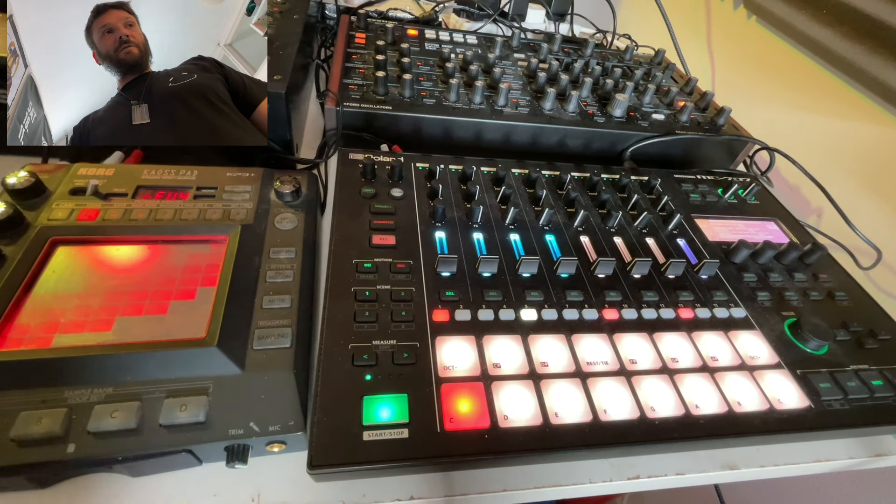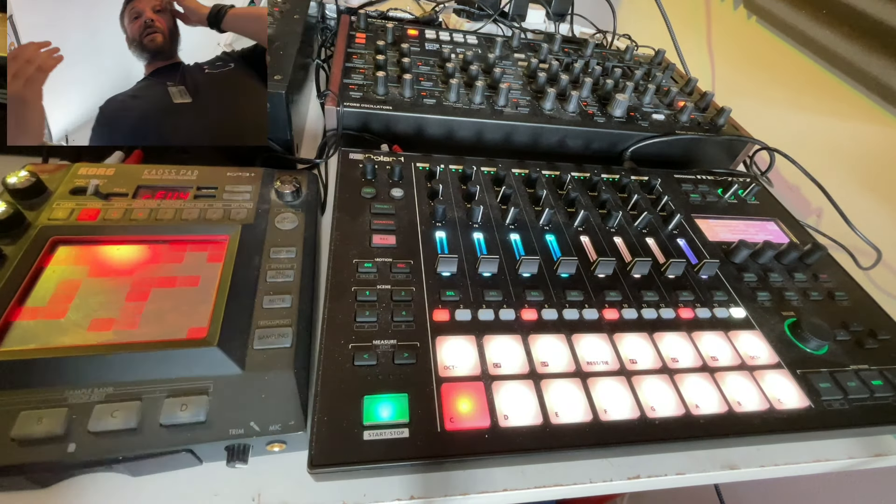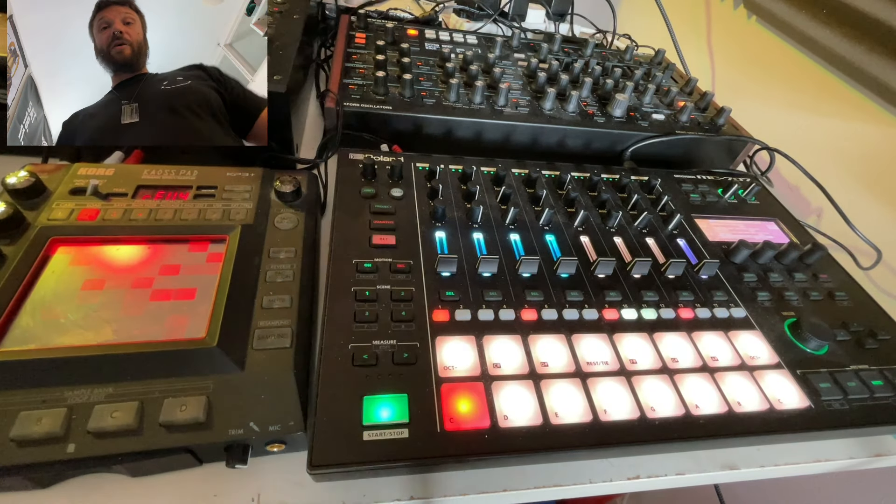What I've done is programmed some techno drums and obviously sampled the Volcker kick in.